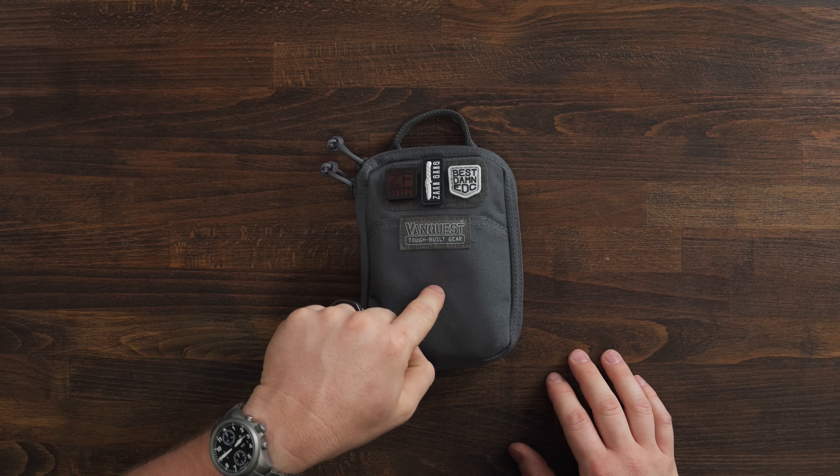Welcome back everybody. My name is Taylor Martin. This is the Best Damn EDC and today I would like to talk to you about something that has been a constant — not necessarily my carry, I don't carry this on my person every day, but it's been in my backpack every day for years. I really don't go much of anywhere without this. This is my knife maintenance kit.